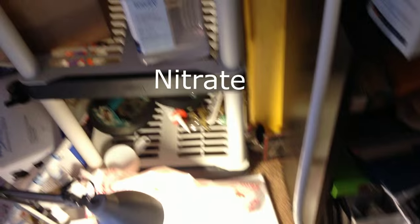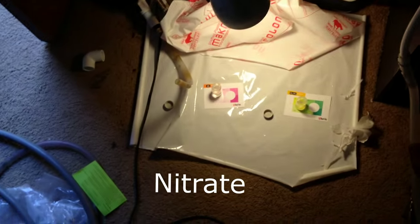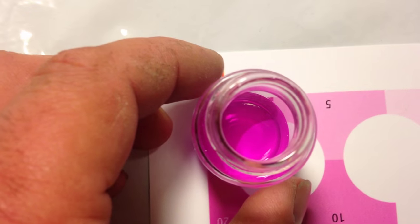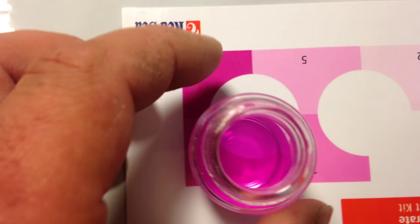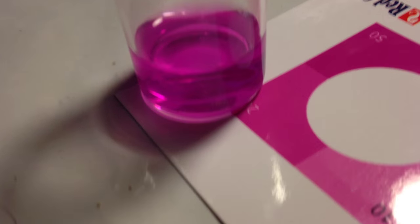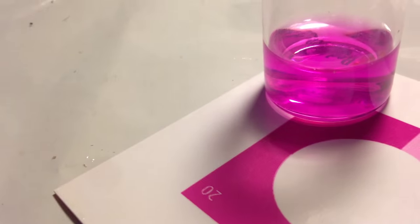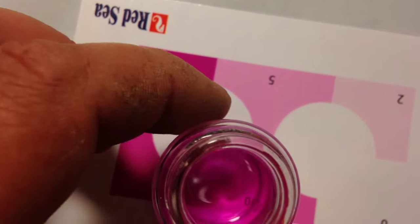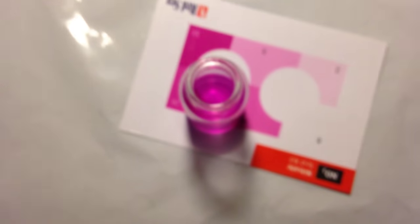So zero ammonia, zero nitrite — we're getting ready to test nitrate right now. Here are the results of the nitrate test. I'm gonna call that probably around 20; it's not quite 50, somewhere in between 20 and 10 I would say — definitely not 50. So I'm starting to feel comfortable with this rock.